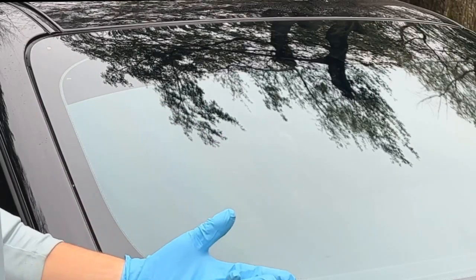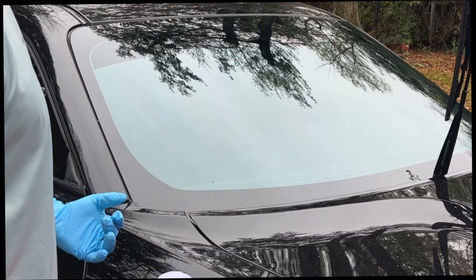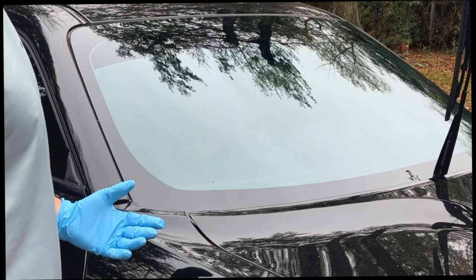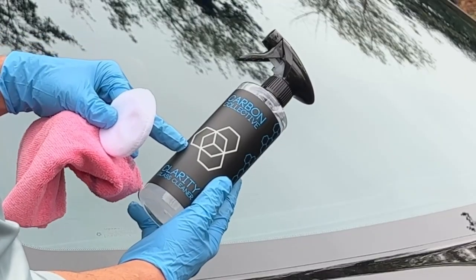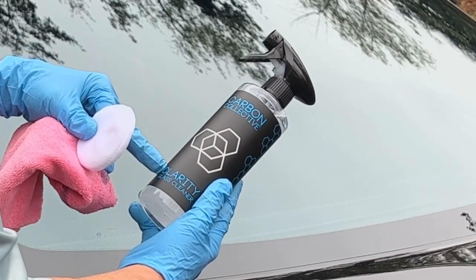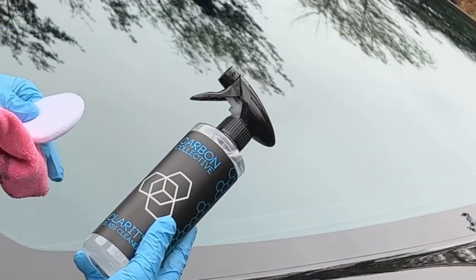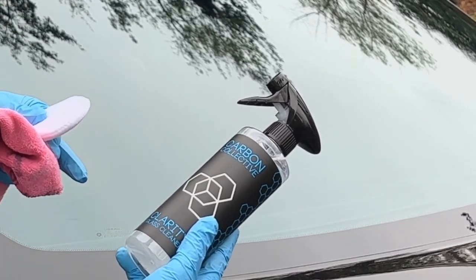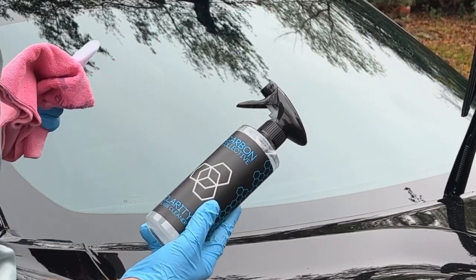Now you're going to wait an hour before applying the second coat. That's going to be the end of this little demo. Here's another product you may be interested in: Carbon Collective Clarity Glass Cleaner. This is good for maintaining your ceramic coated windshield when you need to keep it nice for longer.